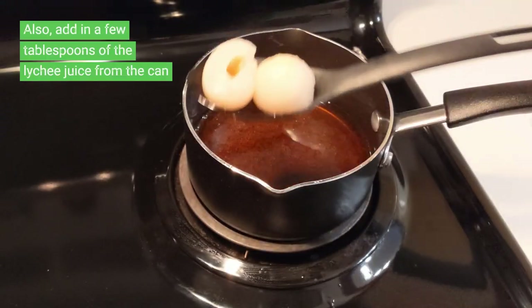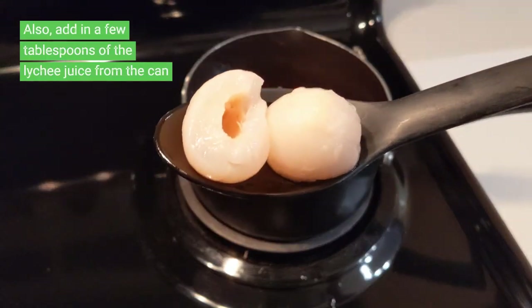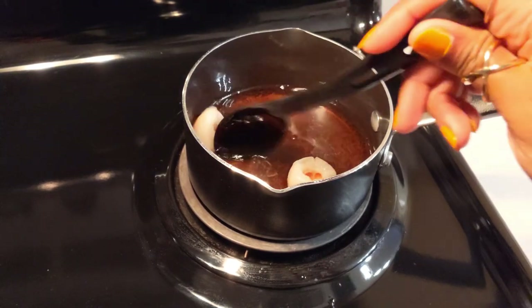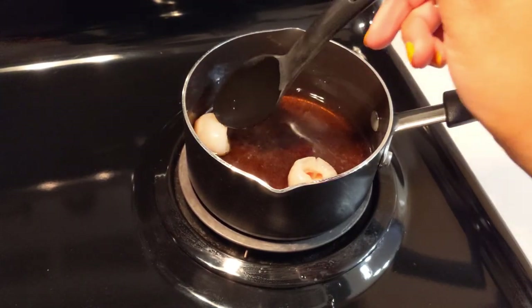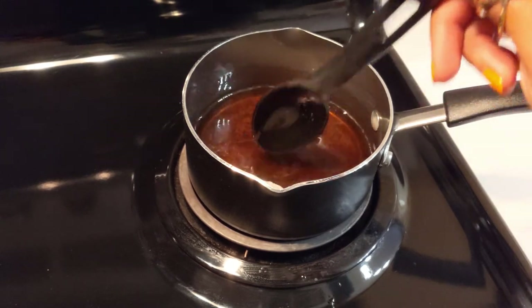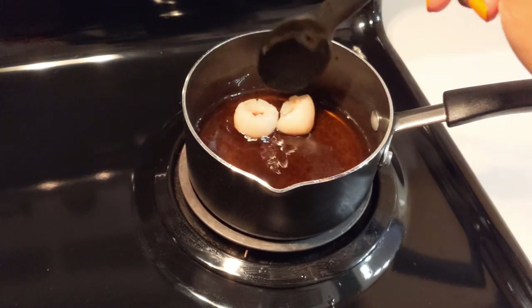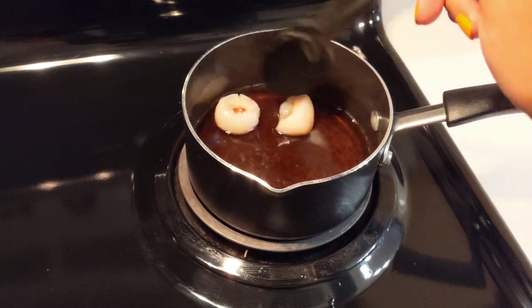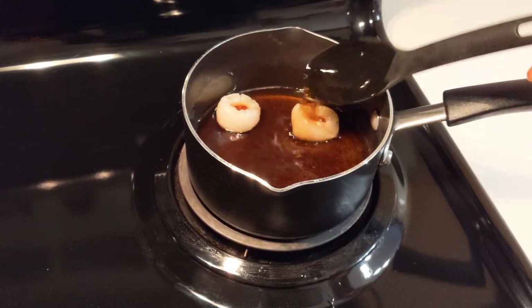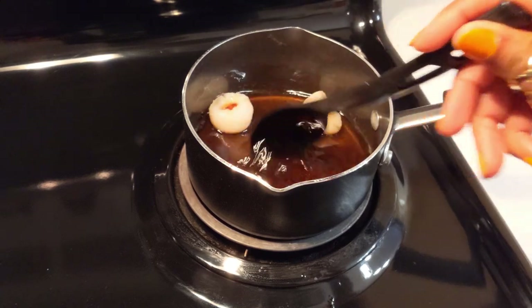Go ahead and add in two lychees' worth of juice as it continues to simmer. You can go ahead and lower the heat and allow the syrup to simmer. Once the syrup is done, you can go ahead and turn the heat off and let it cool for 10 minutes.